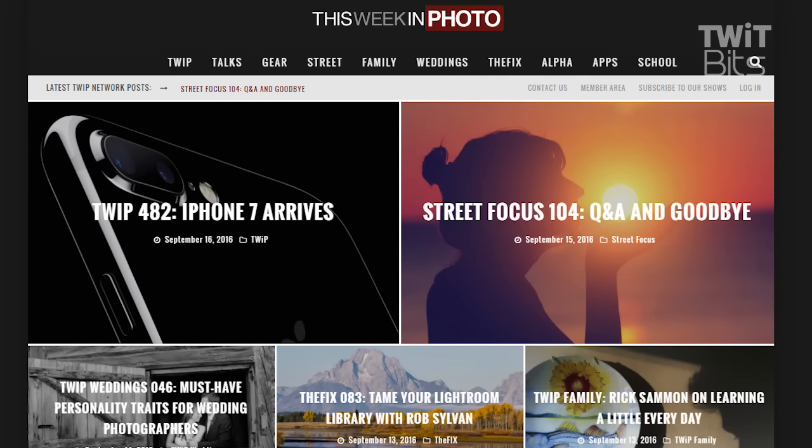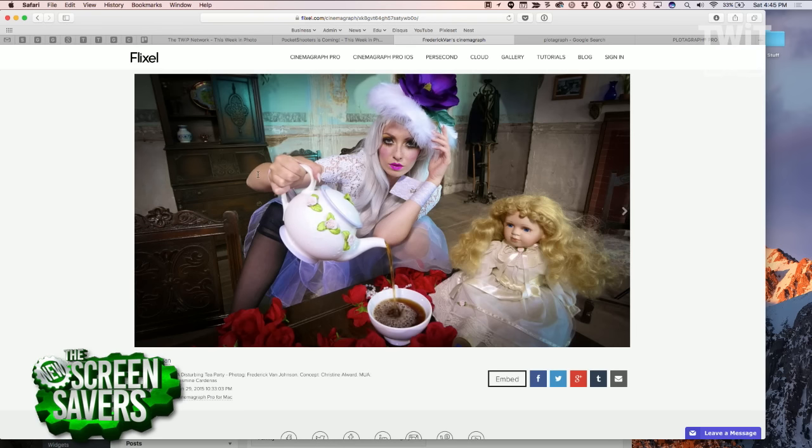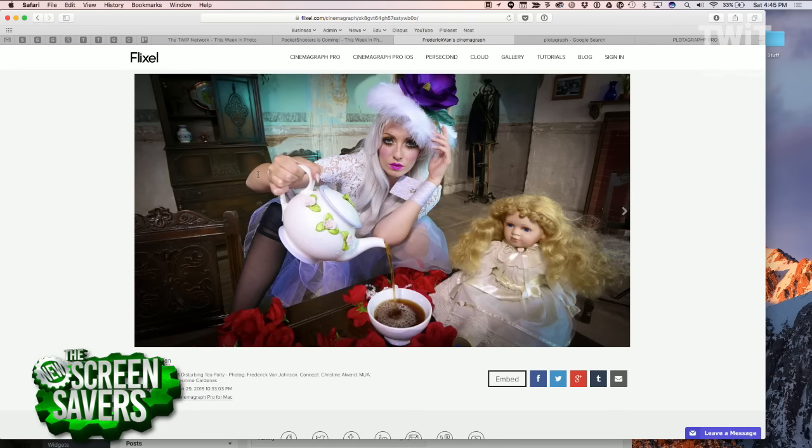Frederick Van Johnson, my great friend and co-host of the show, the host of This Week in Photography. Brilliant photographer, too. If you look at this image, that is a great image — you shot this. This was a fun image. The interesting thing about this is that it's a cinemagraph. A cinemagraph is essentially a photograph that has a bit of motion in there to tell a story. This has been around for a while — I remember taking a picture of beer with the bubbles rising, and everything else is static.